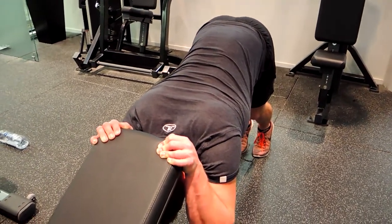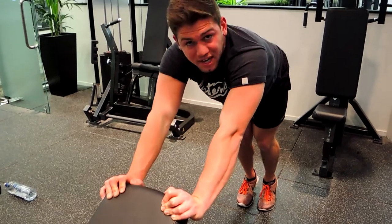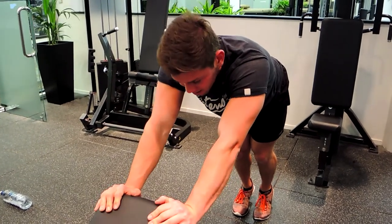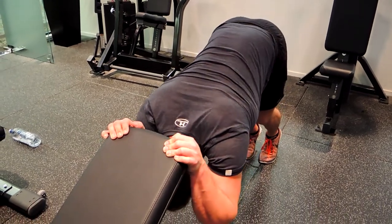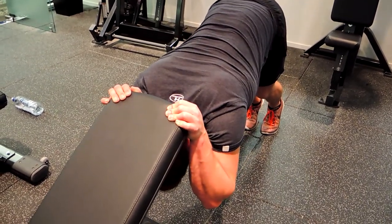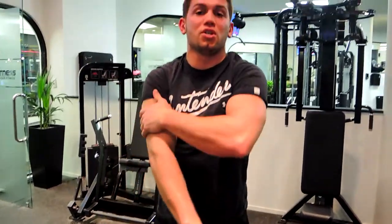Coming down, controlling — elbows tight, full stretch in the tricep, then pushing up and extending at the top, just like an overhead extension. Coming down, shifting the head through, elbows tight, full flexion, full stretch, then squeeze up at the top. Keep tension on those triceps by always pushing your weight forward with your toes. That is the tricep overhead bench dip.